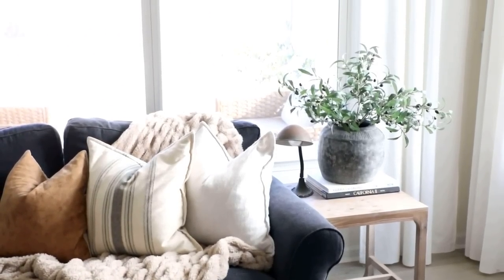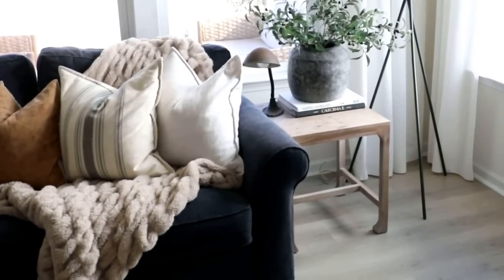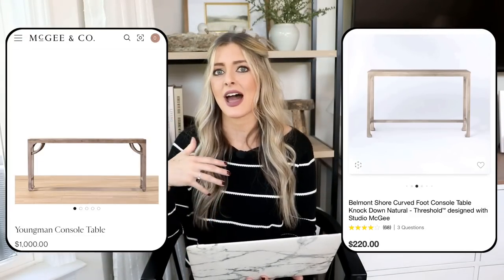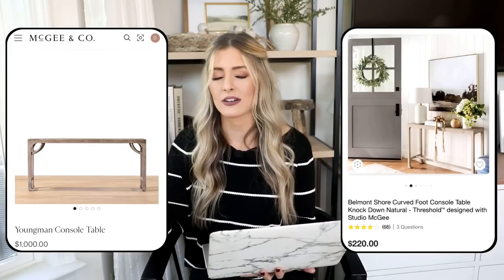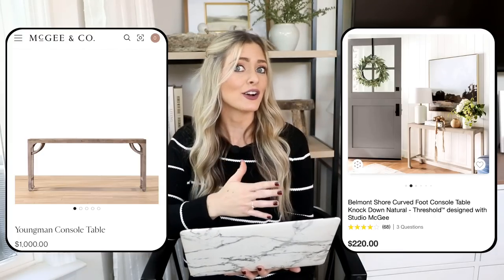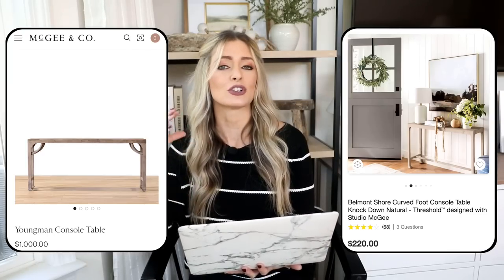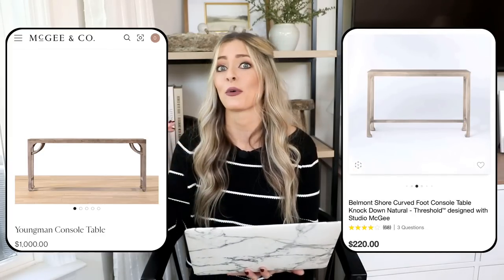I actually own this side table version of it and I love it. It's a casual piece that doesn't add too much weight to a space, which I really like — especially paired with a chunkier sofa. We have a big chunky sectional and I love that this contrasts it, letting your eye move under and around it. I also love the wood tone. This would be a pretty styling piece in an entryway, living room, or a long hallway. Interestingly, this piece is designed by Shea McGee, whose expensive McGee & Co line often parallels her Target line, which is great for getting high-end designer pieces at budget prices.